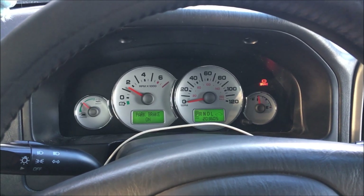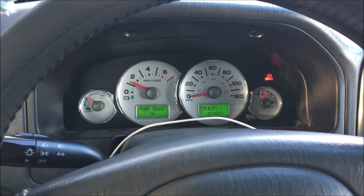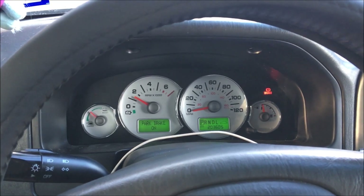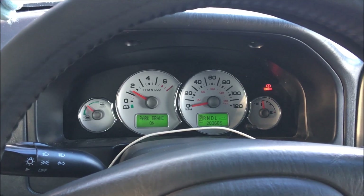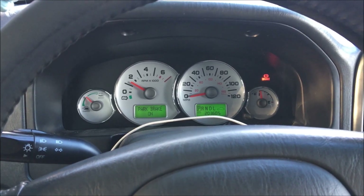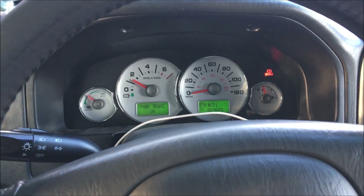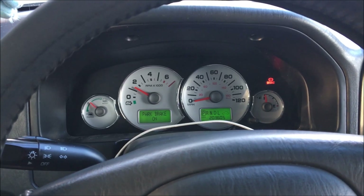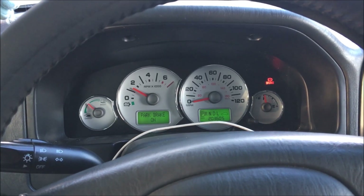When a Ford Escape Hybrid refuses to go into EV mode, or basically won't turn off the internal combustion engine, it might be because you have a bad hybrid battery cooling fan. Some symptoms of this are worse gas mileage and the engine just staying on all the time.